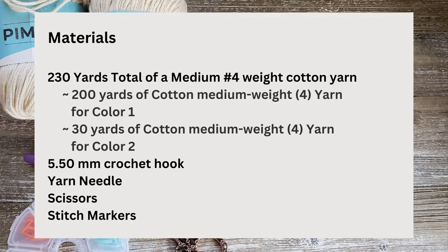To make the dish towel you're going to need a total of about 230 yards of a medium number four weight cotton yarn. If you choose to use two colors, it's 200 yards for the first color and 30 yards for the second color. You'll also need a 5.5 millimeter crochet hook, yarn needle, a pair of scissors, and stitch markers if you'd like to use them to keep track of your rows.